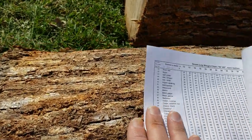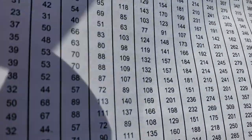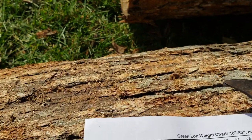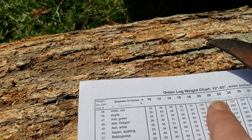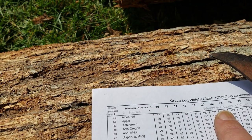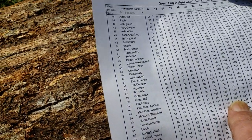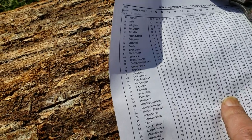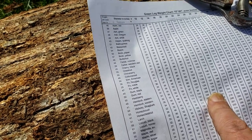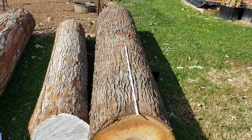You can also find this other chart, which is really handy if you're new to sawmilling or don't have a lot of equipment. This here is a green log weight chart — diameter in inches. We know that hickory is 24 inch diameter. We find hickory on the chart and come over to the 24 inch column, and see that hickory at 24 inch diameter weighs 201 pounds per foot. So times 10 feet is 2,010 pounds — so we know this large hickory log is about 2,000 pounds.